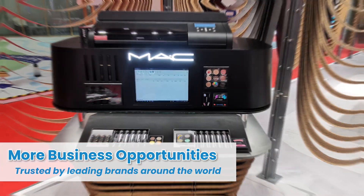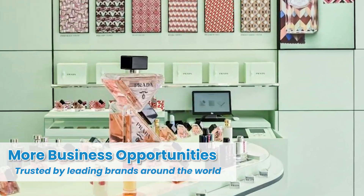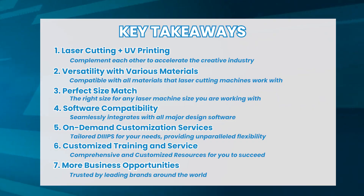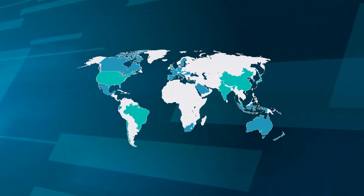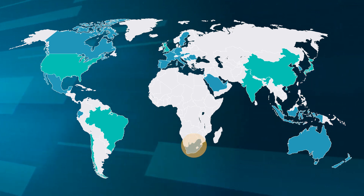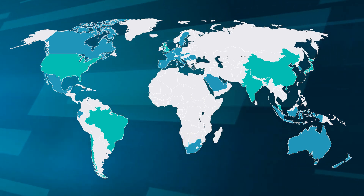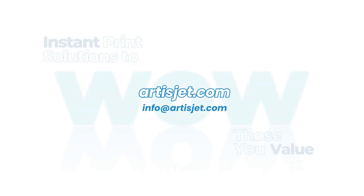Expand your business horizons with ArtisJet technology, which is trusted by top brands around the world. Join our global network of business partners to add more value to your offerings with ArtisJet UV printers. Contact us today to learn more about how we can elevate your business.